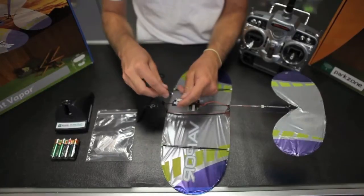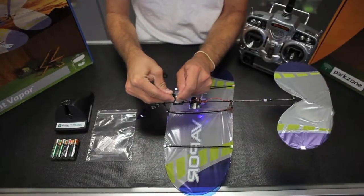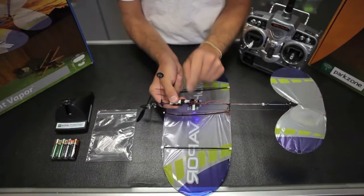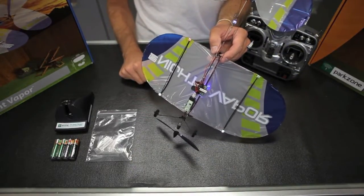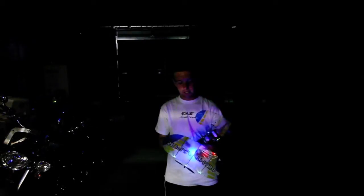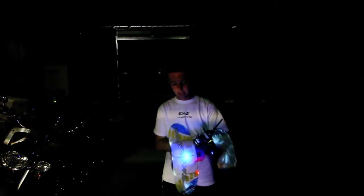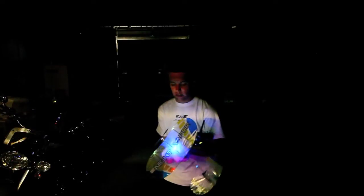Now we'll go ahead and plug the battery in and show you the six lights — the back three flash. As you can see it's got six lights and the back three are flashing. Secure the battery with the Velcro and you're ready to fly.